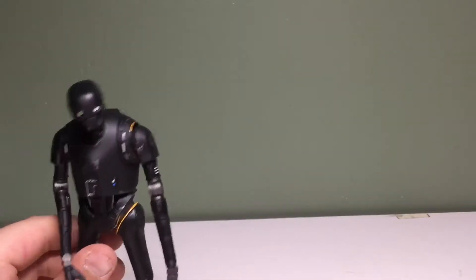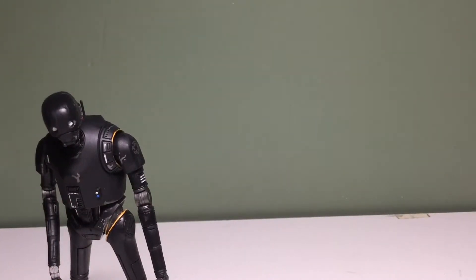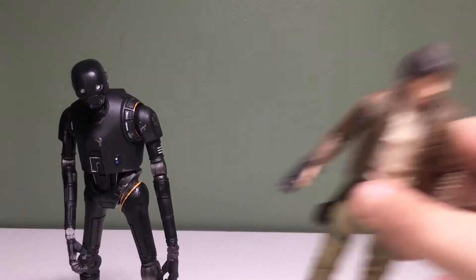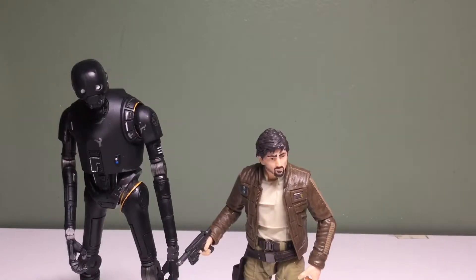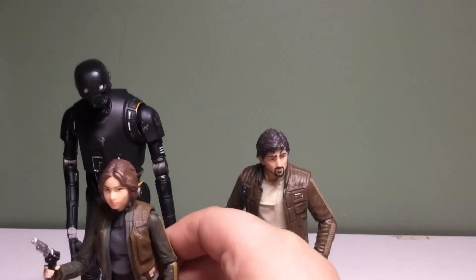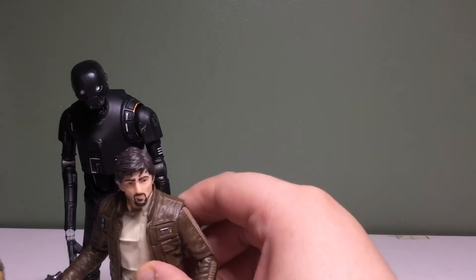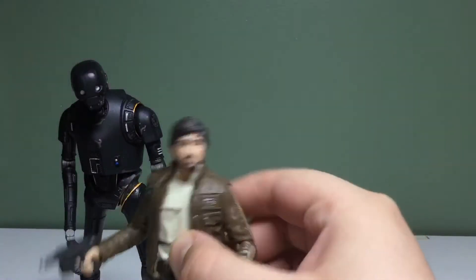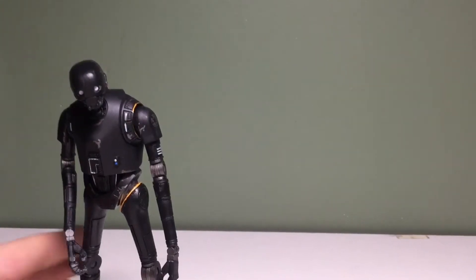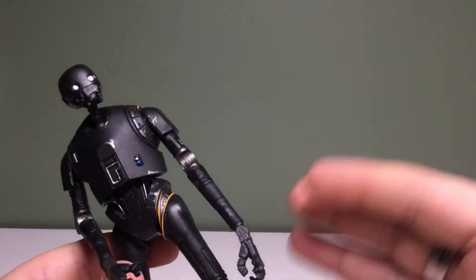Size comparisons: put him on a stand. Here is Captain Cassian Andor and Jyn Erso. I like the comparison between these two. I feel like Cassian should be either shorter, or K2SO should be taller. But I do like that size comparison. This figure's starting to grow on me — I see more details every time I look at him. You can see this little blue and white thing here.